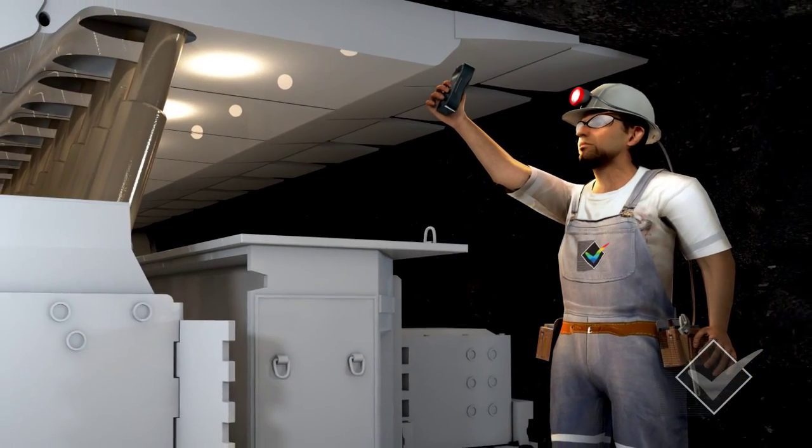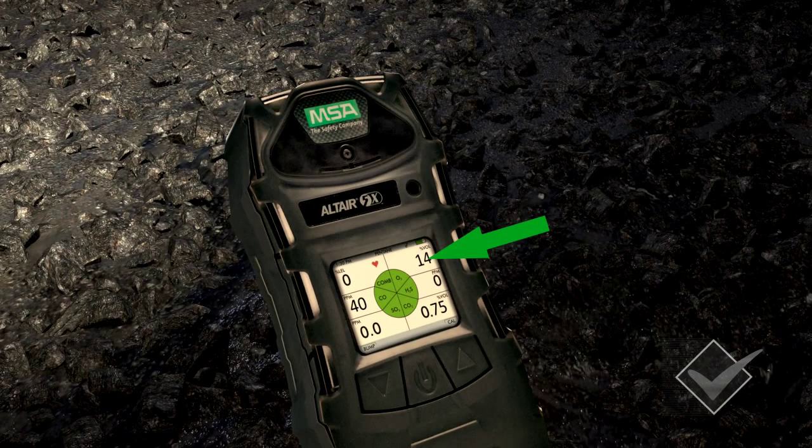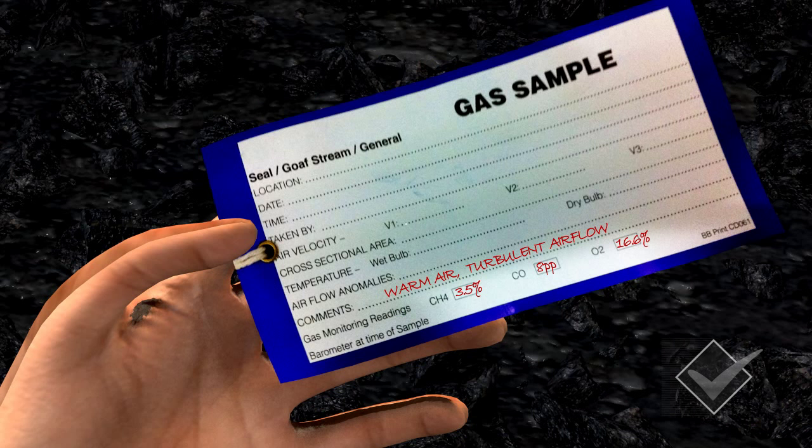When holding your handheld detector in the warm air, you may find that it could be low in oxygen and high in methane, carbon dioxide and carbon monoxide. If this happens, you must record the results in your notebook or tag. Make sure you include your location, the date and time, your name, the barometric pressure reading, and the temperature of the air stream.